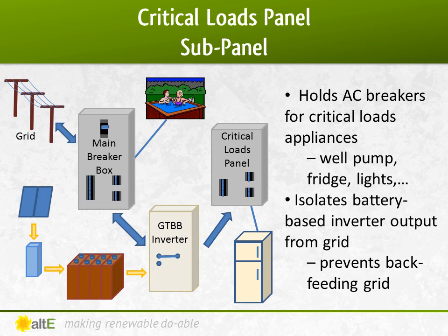A critical loads panel is used in a grid-tied battery backup system. It's just a regular AC breaker box that is separate from the mains breaker box. When the grid is up, the inverter is connected to both the mains box and the critical loads panel, and power is going to both. But when the grid goes out, the inverter disconnects from the mains box and only powers items wired to the critical loads panel — like your fridge and well pump — getting its power from the batteries. Items not considered critical, like your hot tub, will be off until the grid comes back.